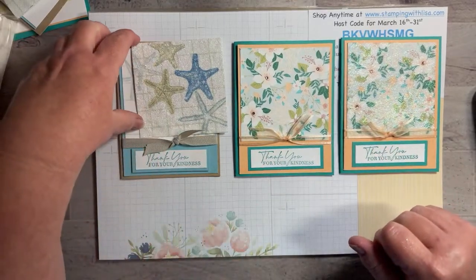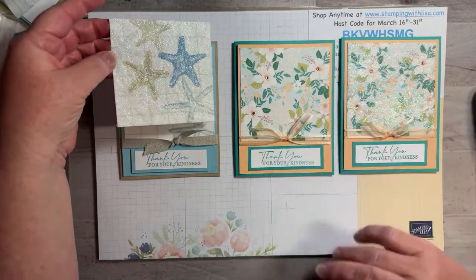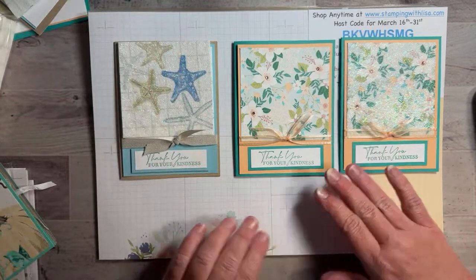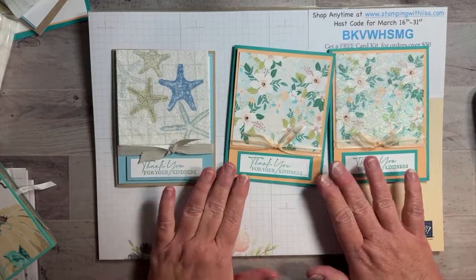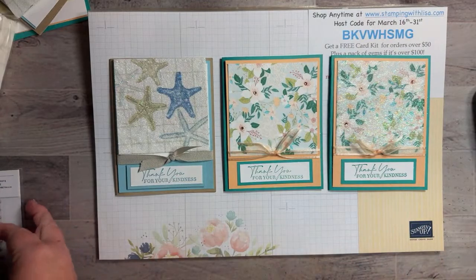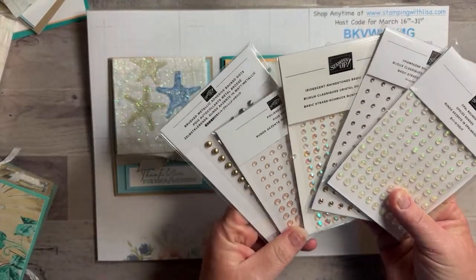We're going to make both cards, but you can pick with or without glitter. This is the next card kit — it'll be the kit for March 16th to the 31st if you place a $50 or more order using the host code. If your order is over $100 we'll have a smorgasbord of different gems. There's one stuck to that one.